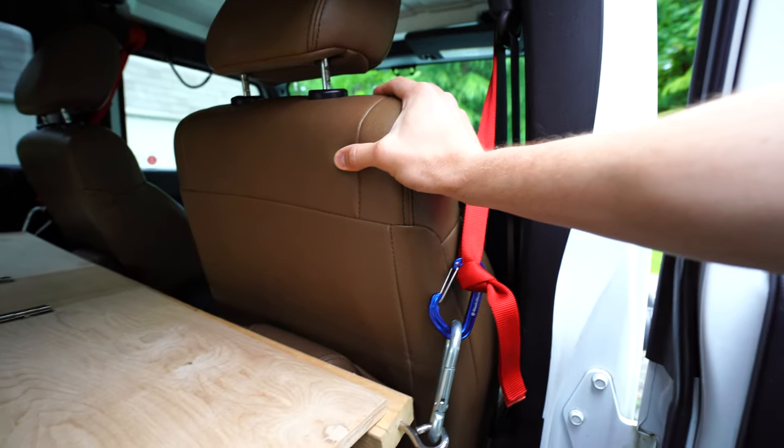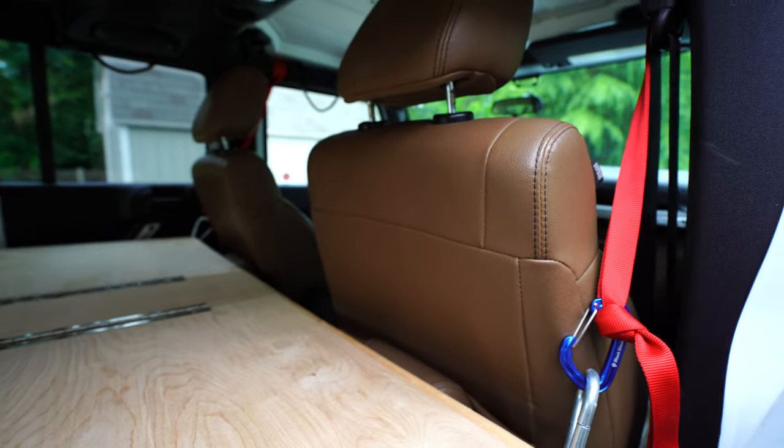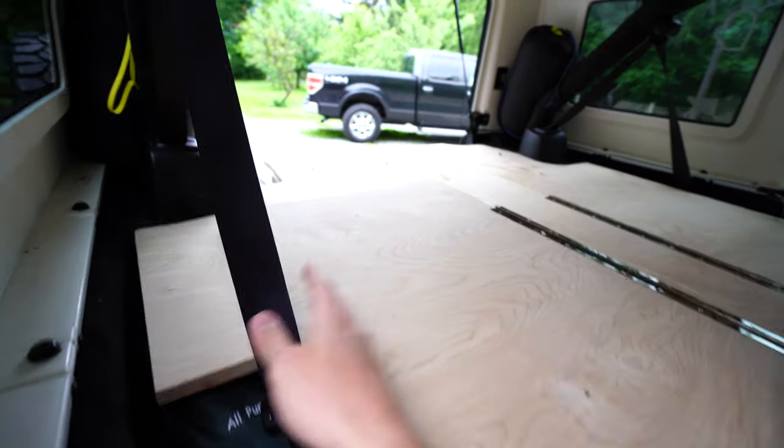The bucket seats actually slide forward another 10 to 12 inches, and so that will allow us to really extend this to allow a good-sized person to fit in here. You can see right now there's the overlap.